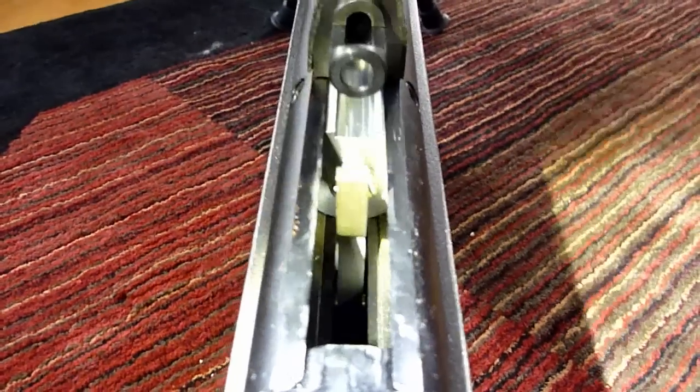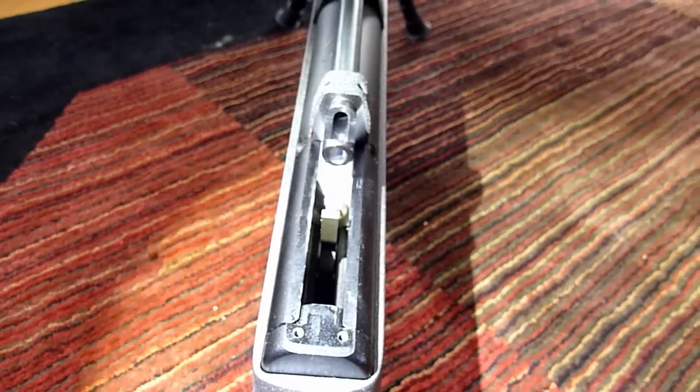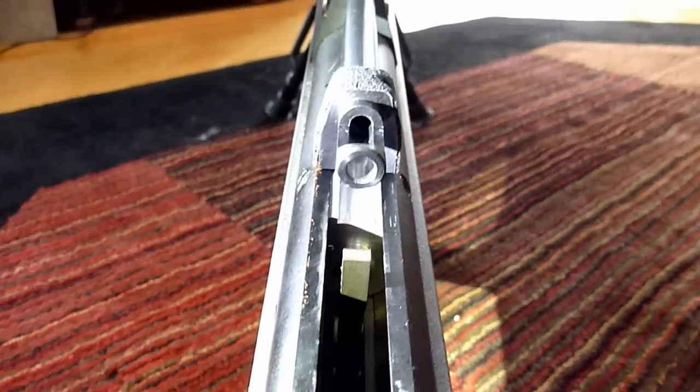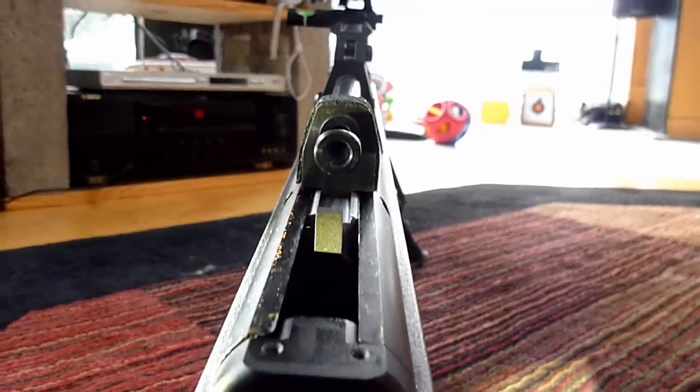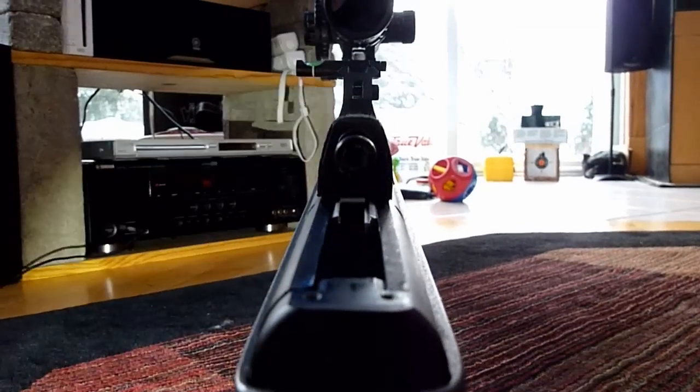Now let's look down the barrels of these guns. We'll start off with the Edgun Matador — a classic rifled Lothar Walter barrel. Lothar Walter makes barrels for many, many guns. These are specially made for Edgun, but they still are the classic variety of rifle barrel. This photo is from the breech end looking down, and you can see classic rifling that goes from the beginning to the end.